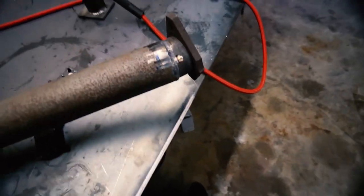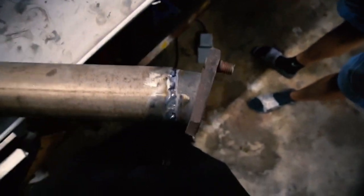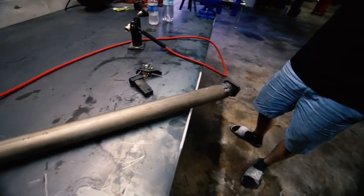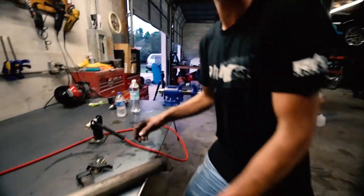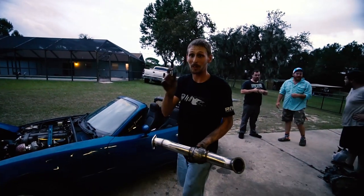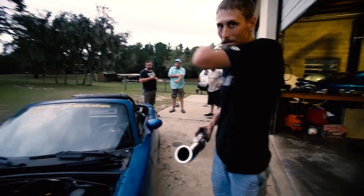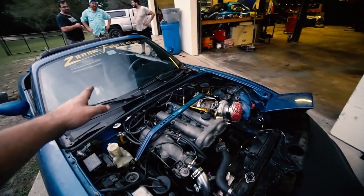We TIG-welded an exhaust out of necessity for his new turbo kit. It looks amazing — very bad fit-up and such, but no holes, it's all together. That's why I wanted to learn how to weld — so I can do stuff like this if I need to, help people out in a pinch. He's basically trying to put his whole exhaust on because he has a downpipe meant to connect to the stock cat, but he doesn't have the stock cat. So we cut that flange off the stock cat, welded it onto that pipe, and now it's a full exhaust. Hell yeah!